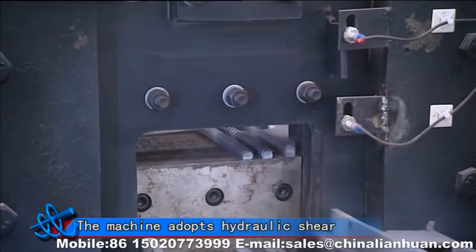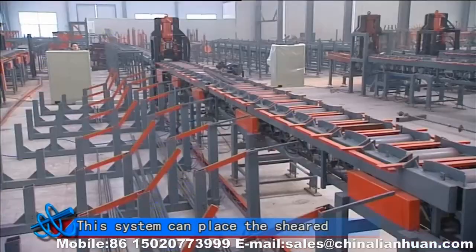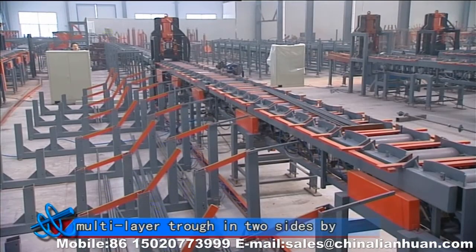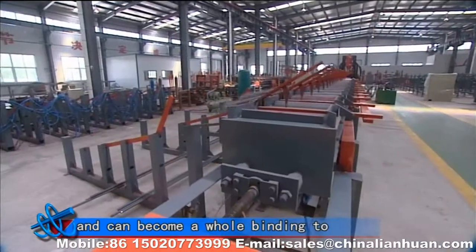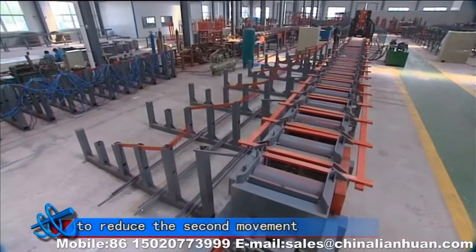The machine adopts hydraulic shear with small volume, large shear force, and high output. The system can place the shear reinforcements in designated multi-layers on two sides by the discharging mechanism, sorted by different length and diameter. It can connect to a CNC bedding center to reduce secondary movement.